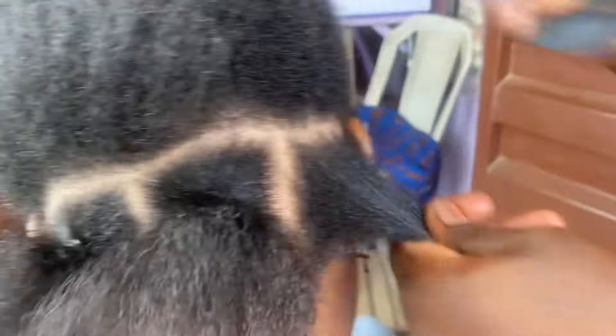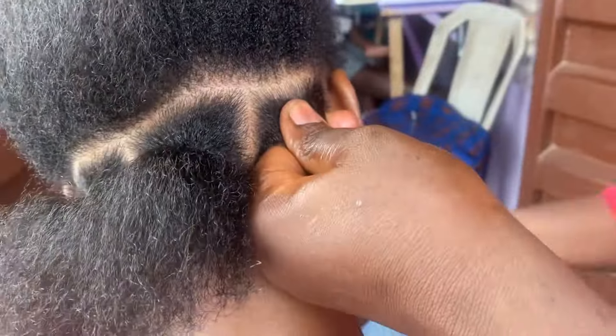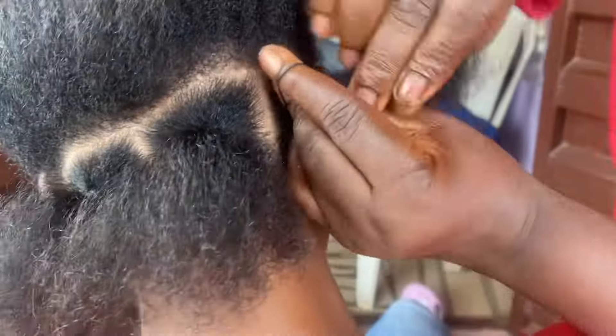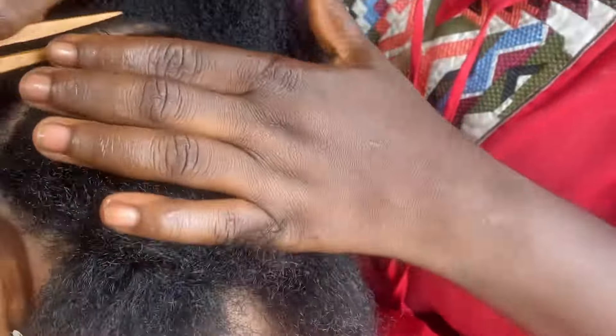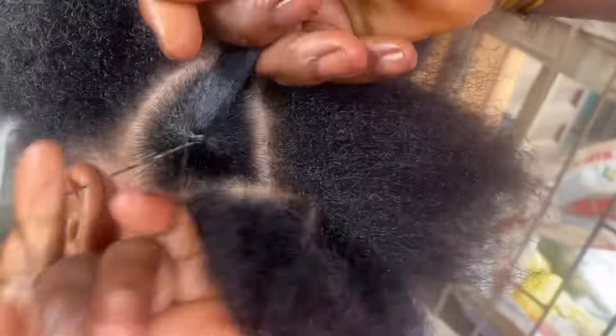First of all I'm tying it first, so you have to tie it with the rubber to secure it from down, because I don't want to pick this hair from down. That is why I'm doing it like this. I'm going ahead and securing it again, lining the hair and sectioning it, so I keep using the rubber to tie everything.